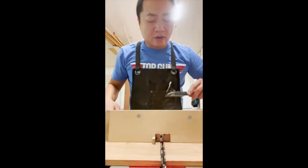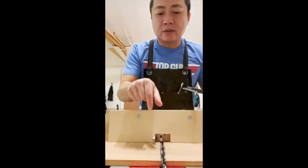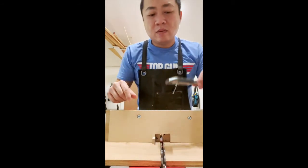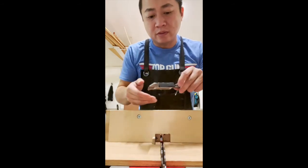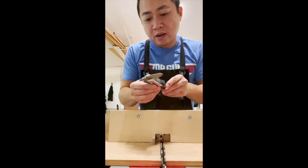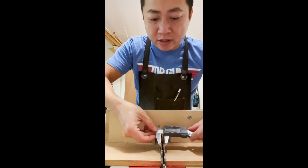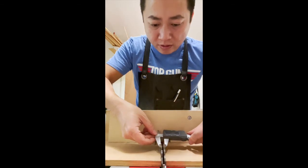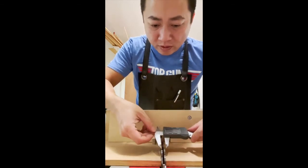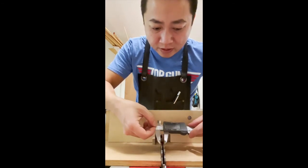You could do the traditional standard by using your fence and cutting the thickness of the pin that you need, or you can just use a caliper — it's your preference, but this is how I do it. This is a three-eighths inch dado stack, and I'm just going to demonstrate that it's three-eighths inch right here. Three-eighths inch right here.